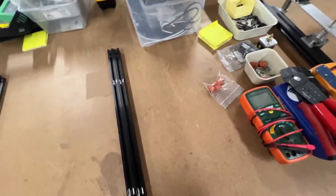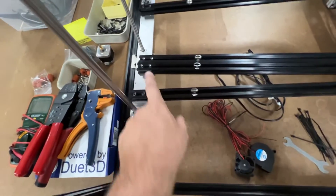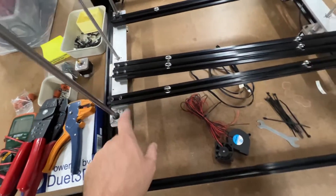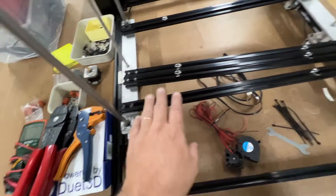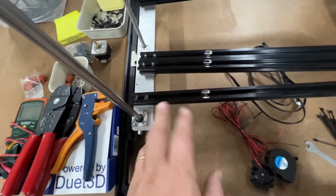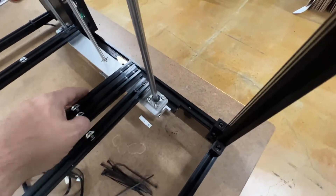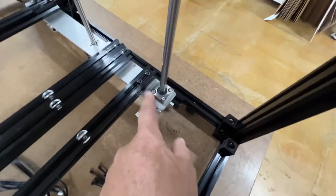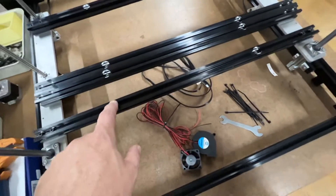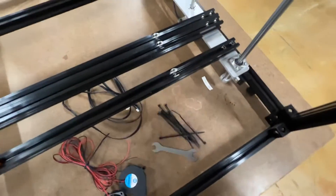Next up we have the bed mounts. The bed mounts mount across these brackets. These are currently aluminum, but I think I should use steel — so once I run out of the aluminum ones, I'll be using steel. I didn't realize that the Ender 5 Plus has steel, not aluminum. The threads are M4, and these cutouts are for the silicone mounts for the bed — they just go like that.